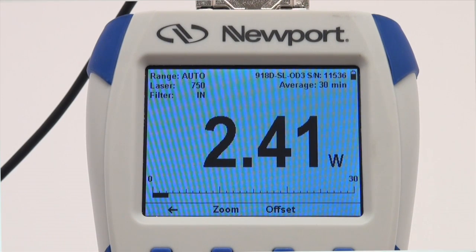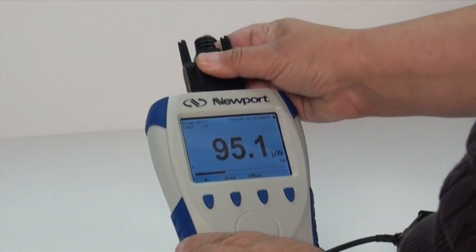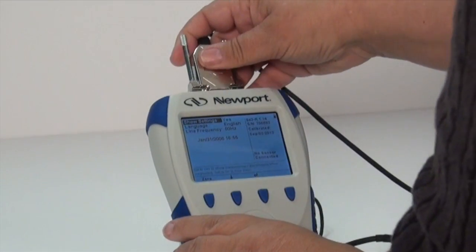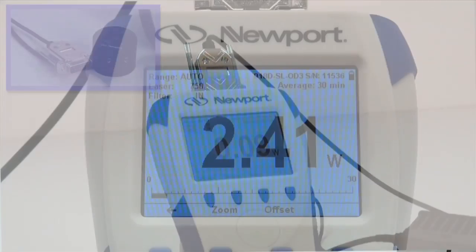Because detectors are hot-swappable with the 843-R meter, you can connect the detector with the meter turned on or off. For the remainder of this discussion, we will use a 918D series photodiode detector. Now select the wavelength you will be working at.